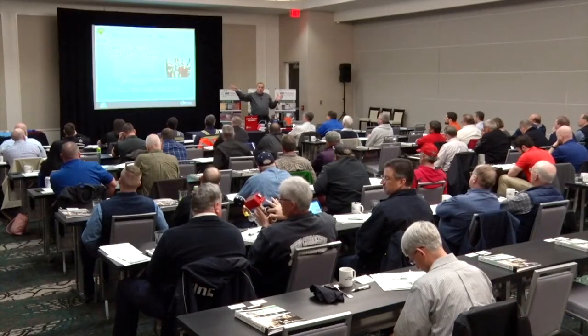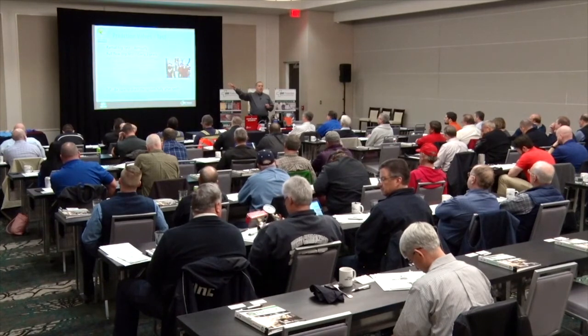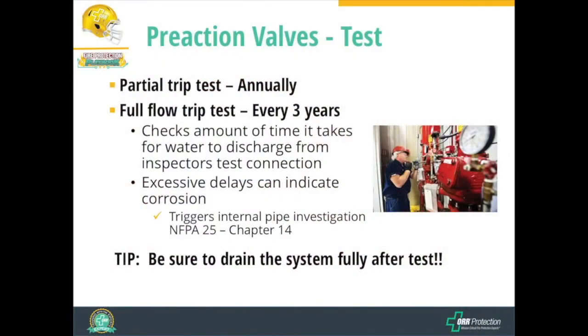During full flow trip testing, we do want to fill the whole system with water. Because the inspector's test connection is installed at the end of the system — as far from the valve as possible — we flow water from the pre-action valve all the way to that connection to reveal any corrosion in the piping. If we see corrosive debris in the drain water, that triggers a Chapter 14 internal obstruction investigation. After any trip test, we want to drain the system to minimize water left in the pipes.